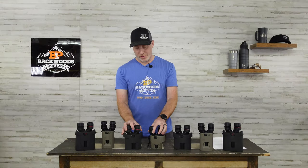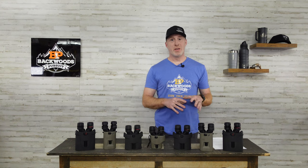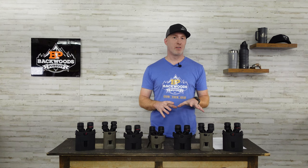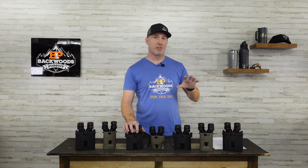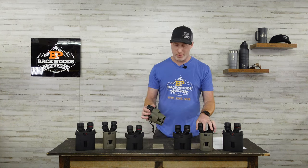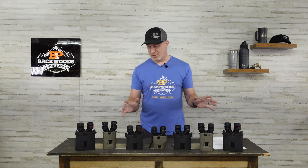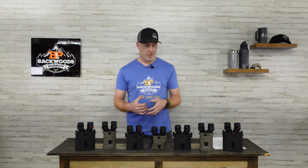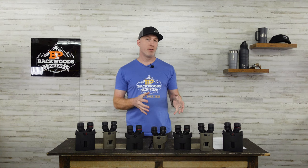One last difference is the warranty. Both have a lifetime warranty on the optics, but not on the electronics — similar to rangefinders. With the Kite, you get a two-year warranty on the electronics and lifetime on the optics. With the SIG, you get lifetime on the optics and five years on the electronics. Something to take note of given that electronics are a core part of how these work.